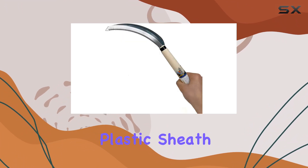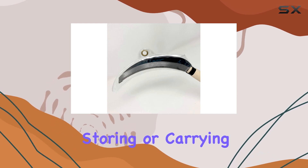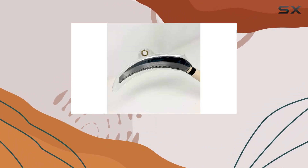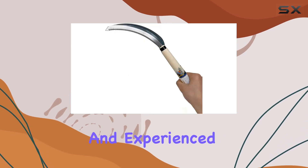It comes with a protective plastic sheath for the blade, which adds convenience and safety when storing or carrying the sickle. Weighing only 78g (0.17 pounds), it's lightweight yet durable, making it a reliable choice for both amateur and experienced gardeners.